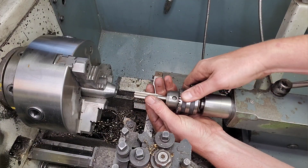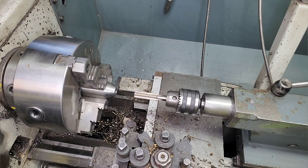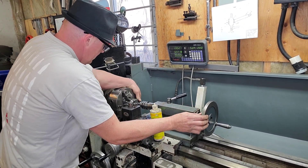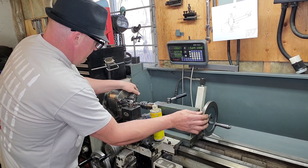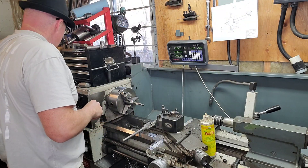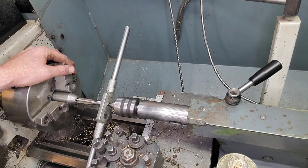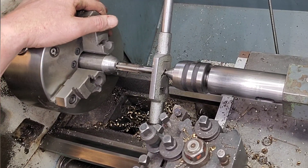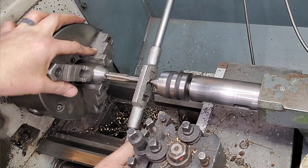I'm going to do a little cheat method here - I'll start the threads on by hand, which is also a really good way to rub off the writing on your taps. I'm going to feed it in and turn it by hand for the first two or three threads, then bring the tap handle in with the live center. The reason I do it this way is it gets it straight right out of the gate and there are fewer moving parts.